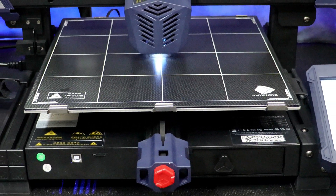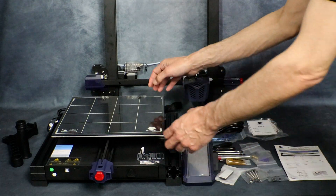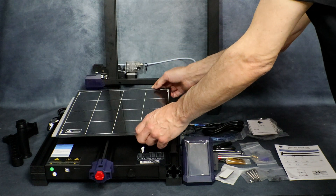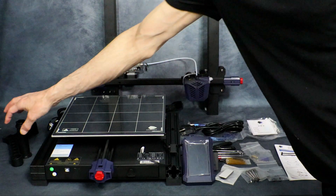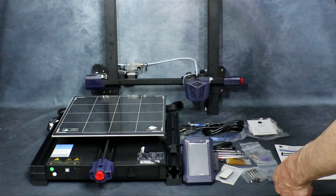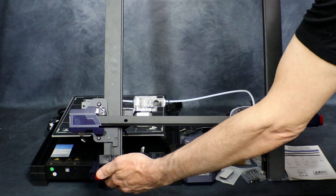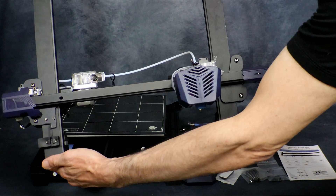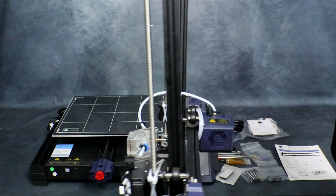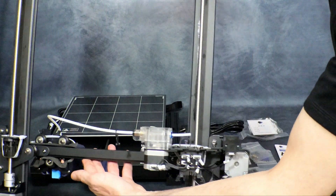Alright, we have everything on the table. Here's our main base unit. Here we have our 300 by 300 coated glass bed. Here is the spool holder that goes on the side of the unit. And here we have our pre-assembled gantry with the hot end already put on, with the Bowden, the extruder, and everything in place.